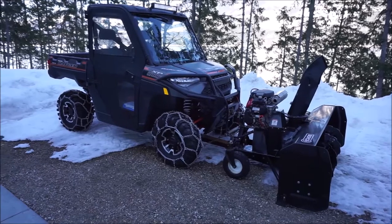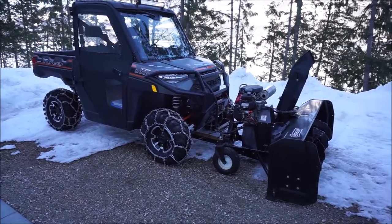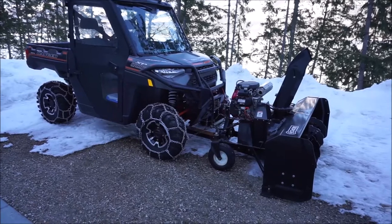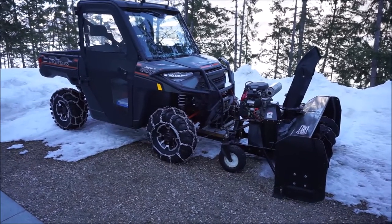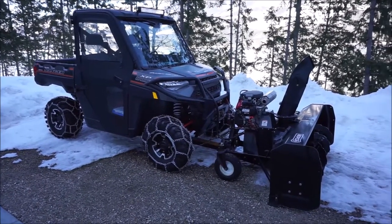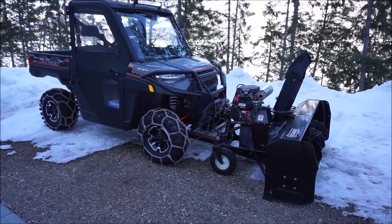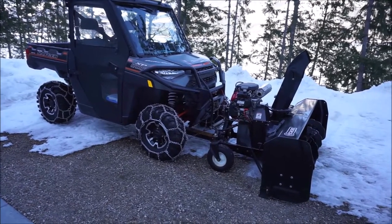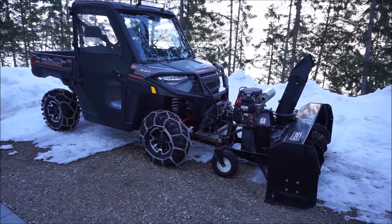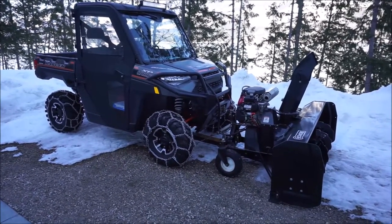The purpose of this video is to do a review on a Berco Vantage 66 snowblower with a Honda GX 690 engine attached to a Polaris Ranger XP 1000. I'll do a quick walk around the machine first, tell you how it's set up and what I use it for, and then talk about some of the pros, the things I like, and the cons — some things that need work from Berco and some things I'll be fixing in the next little while.